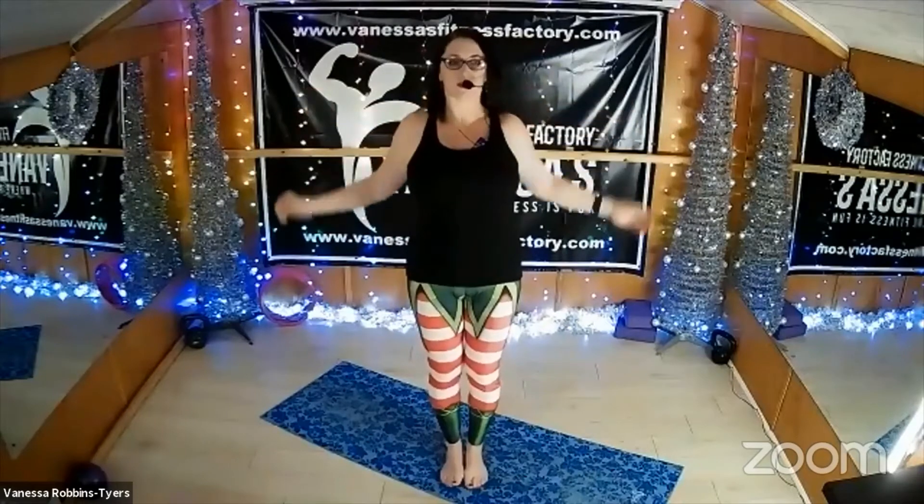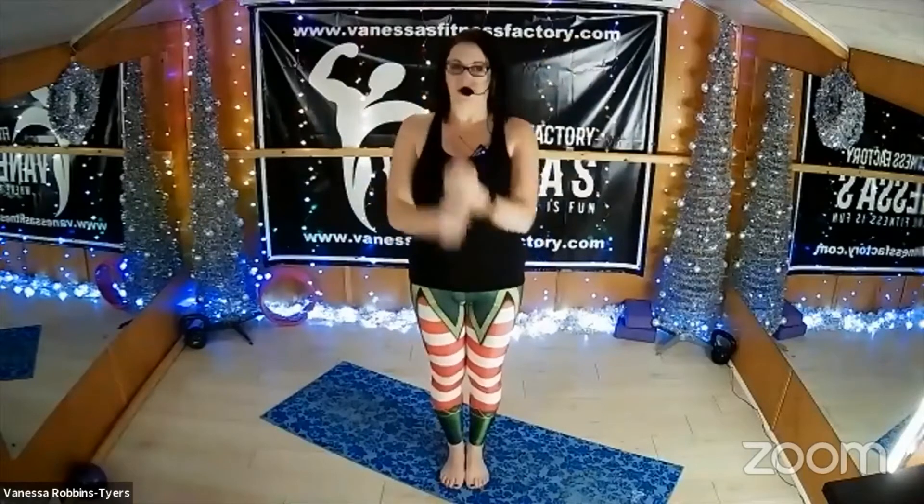Let's start off with a nice easy shoulder roll back, and again nice and steady — just feel that crunch, crack, creak going on. It's good. And then roll them forwards, go up and over, and again. Lift. Fantastic, well done.